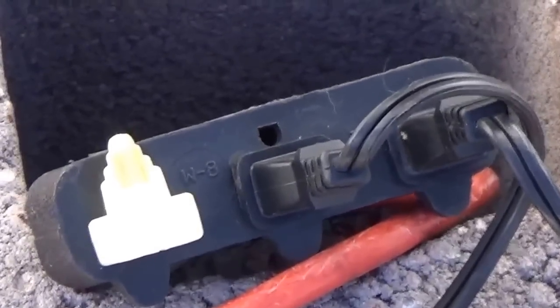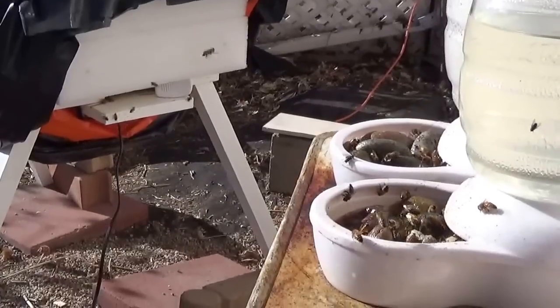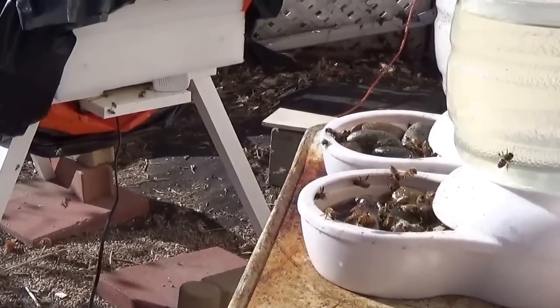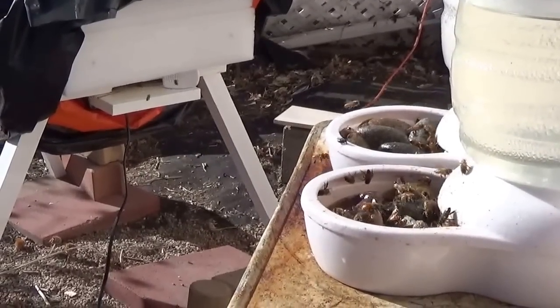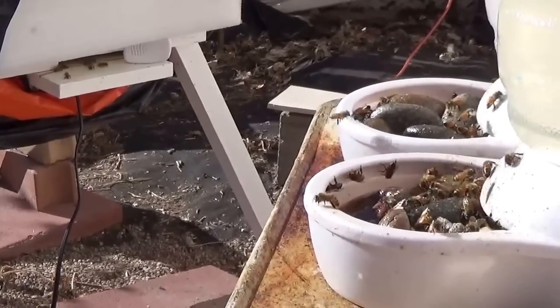I have all this wrapped up in plastic. A little bit more bee activity — Christmas day, December 25th, 2014. We have bees. Both hives are thriving. It is great.